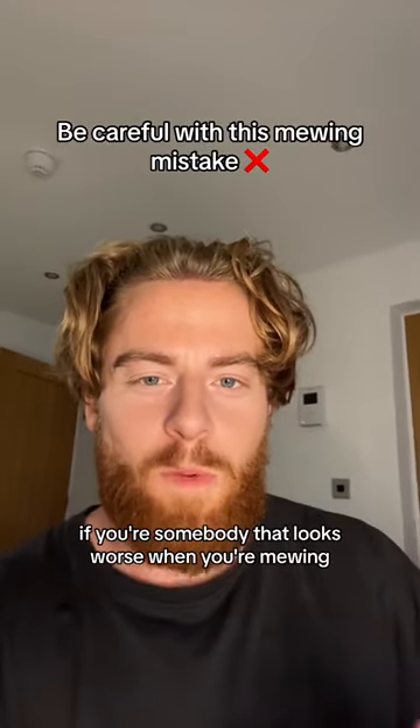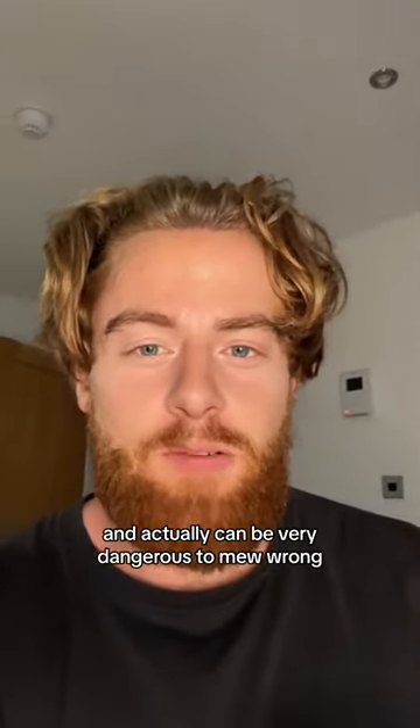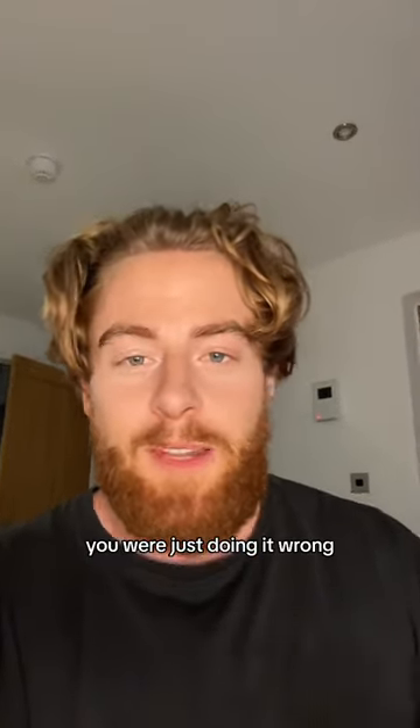If you're somebody that looks worse when you're mewing, you're probably doing it completely incorrectly, and it can actually be very dangerous to mew wrong. So when people say that mewing ruined their face — mewing didn't ruin your face, you were just doing it wrong.